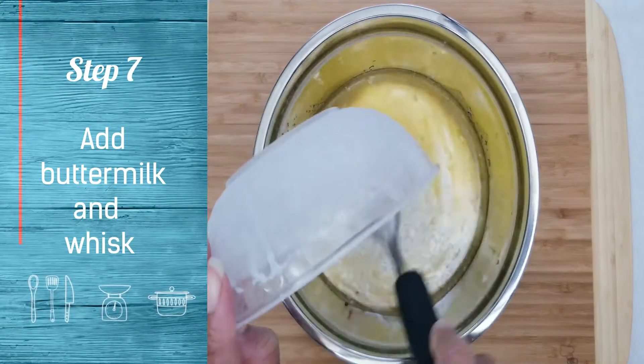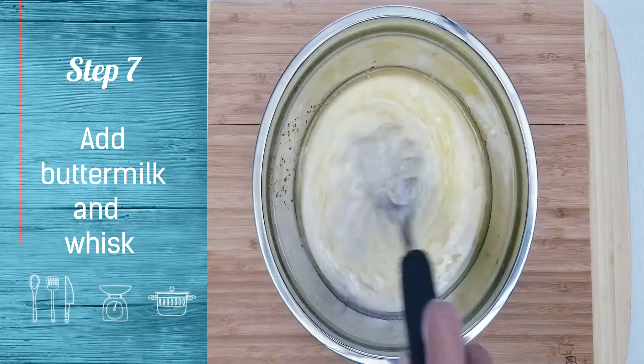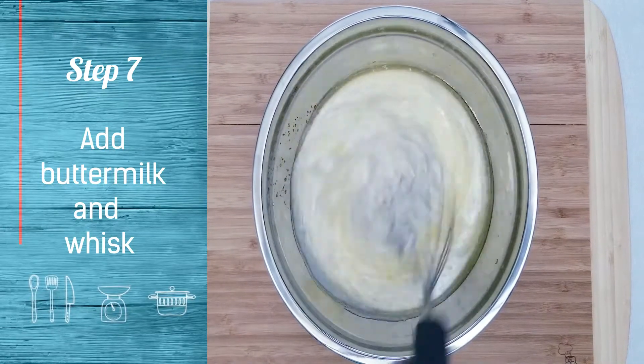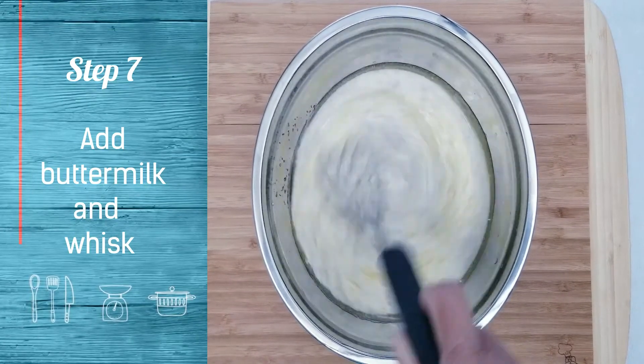If you don't have buttermilk, here is a quick tip to make buttermilk at home. Add 1/4 teaspoon of lemon juice to 1 cup of milk, stir gently. Set it aside for 5 minutes. Buttermilk is ready.